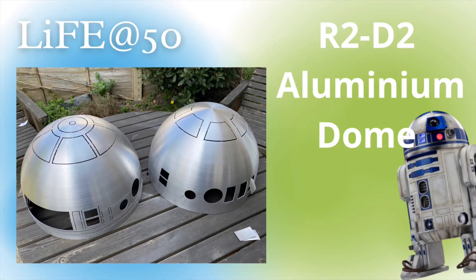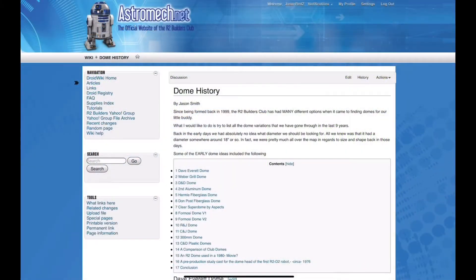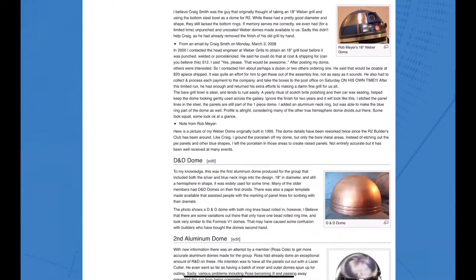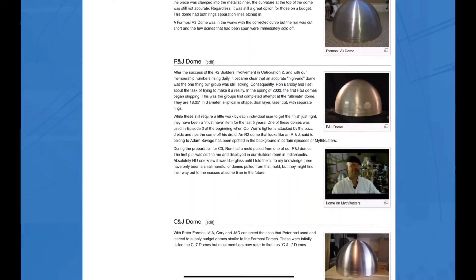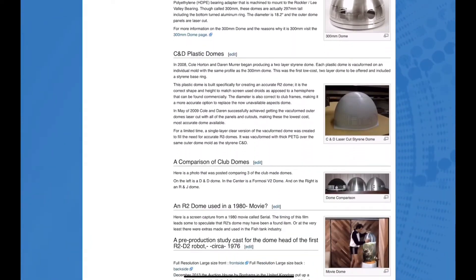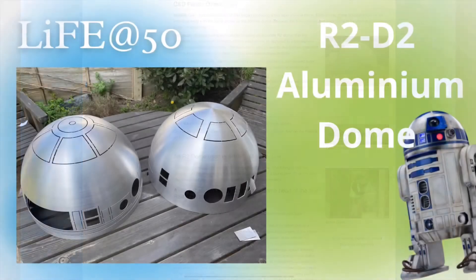Welcome to the channel. Today we are going to be looking at domes. The astromech.net website has a fantastic page put together by Jason Smith with a whole history of domes, starting off with the Dave Everett dome which was a single layer aluminium 18 and a half inch hemisphere. There were so many other offerings: the Weber grill dome, a steel one that only cost $20 shipped, fiberglass domes, lampshade domes, B&Q barbecue dome, spun aluminium domes.